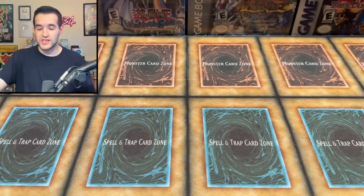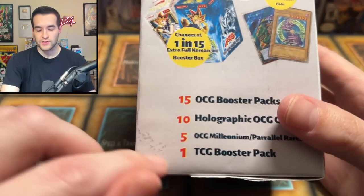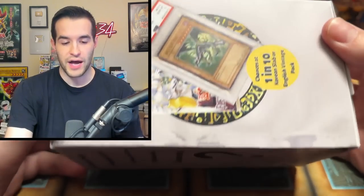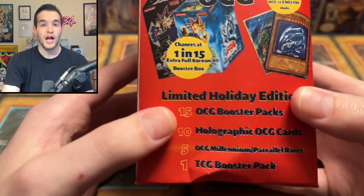So first of all, we have a never-before-seen Yu-Gi-Oh! Mystery Box. We have a Chaos Box. Then we have a Mystery Box OCG, which includes both TCG and OCG packs — one TCG pack, 15 OCG packs. As you can see, this is not much of a box; it's more like made out of paper. It's very interesting. And then finally, a different version of a limited holiday edition.